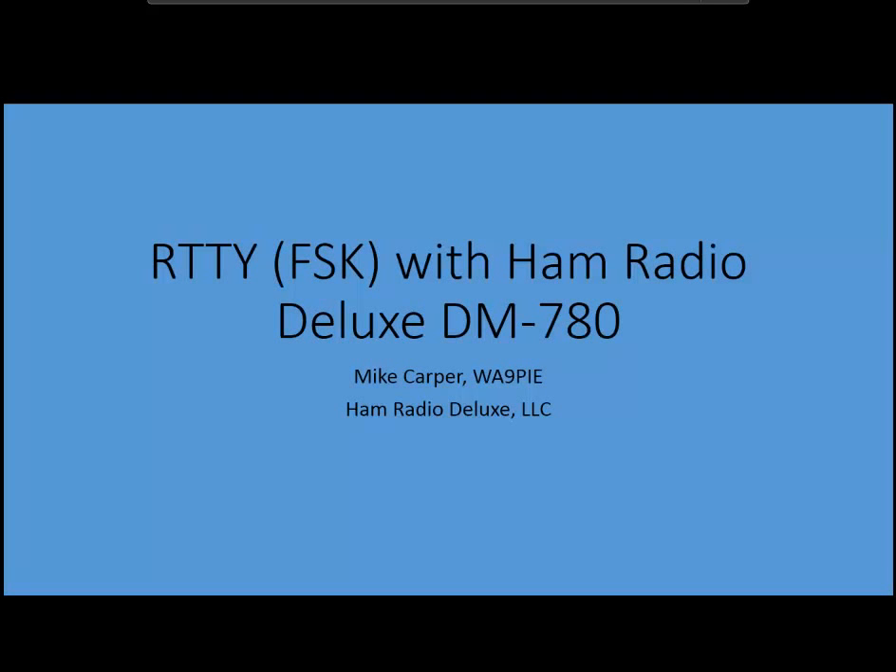Hey, this is Mike, WA9PIE with Ham Radio Deluxe, and this is going to be a quick one. I'm just going to record a quick video to demonstrate the latest DM780 with Ham Radio Deluxe FSK.